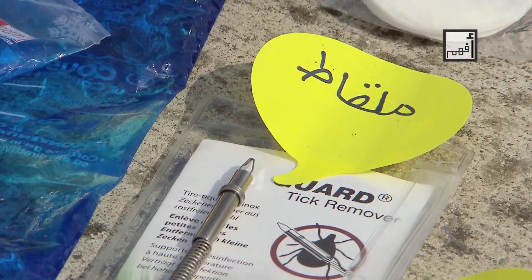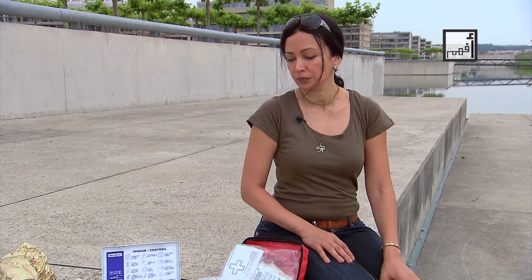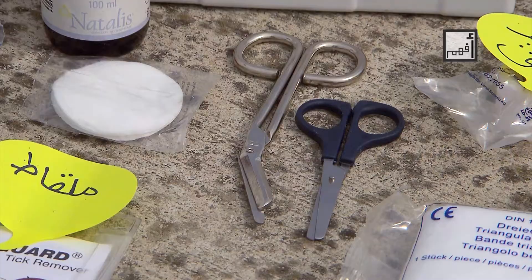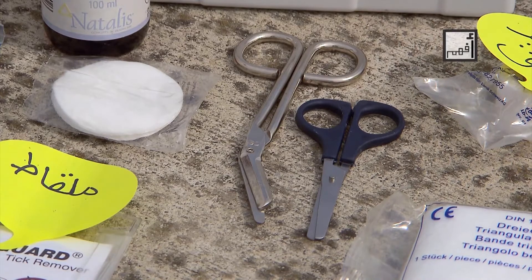The adhesive band is used to keep the elastic bandage or gauze secured in place. Sometimes we may need forceps, especially if living in countries known to have ticks. Forceps can also be used to remove thorns or glass embedded in the skin. Medical scissors are characterized by having a certain angle or having rounded ends.